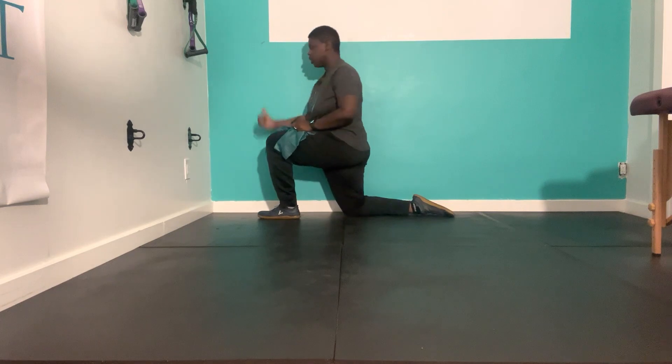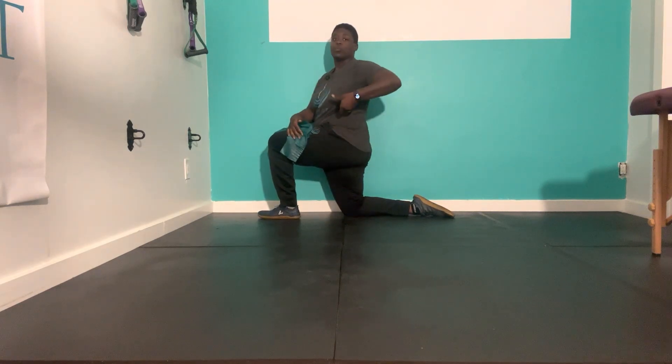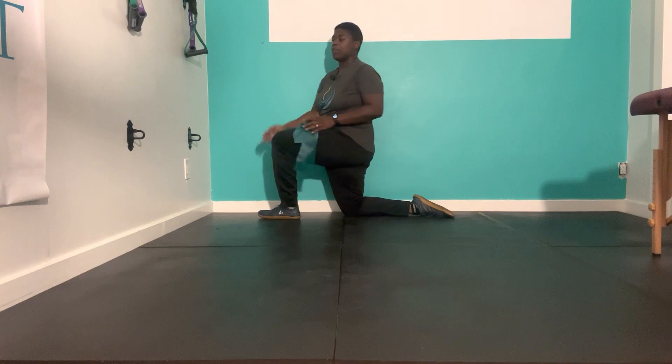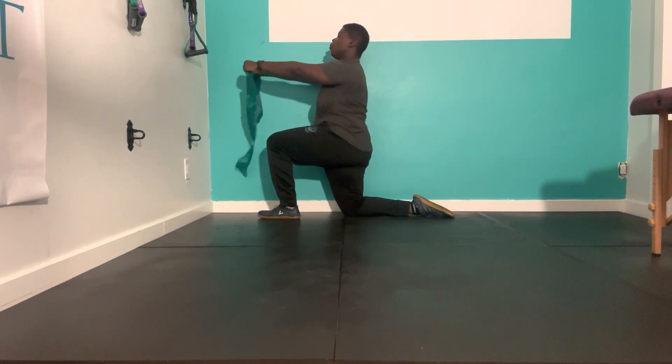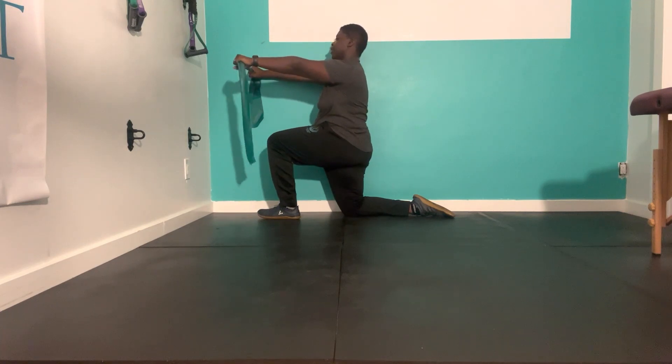The knee closest to the wall is the one that we're down on. We're going to make sure that we're in that pelvic tilt so that we feel a little bit of stretch on that knee. We have our band here.